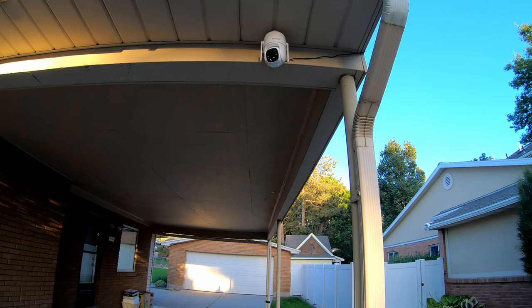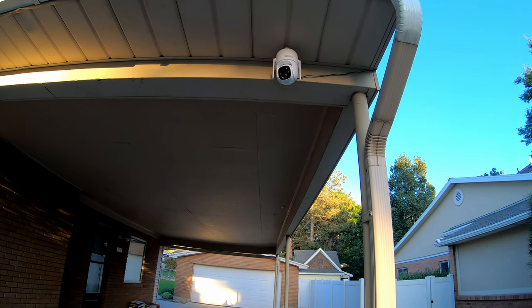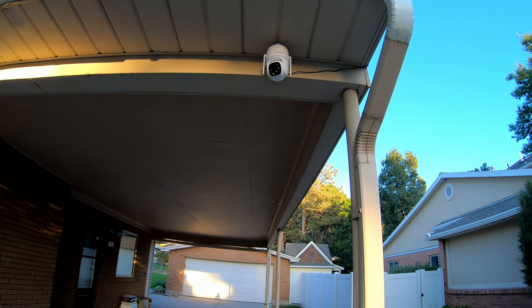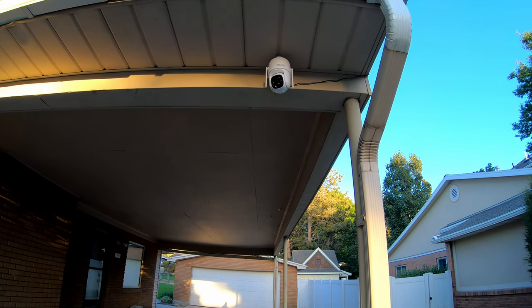In the name of full transparency, Sovmikyu — I assume is how you pronounce that — did send the camera to me free of charge to test, but they did not tell me anything specific I need to say or do. It's just an honest, genuine review.